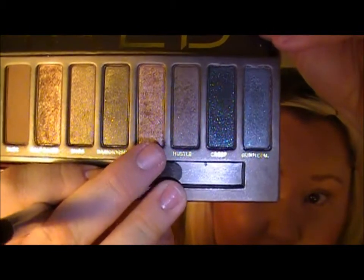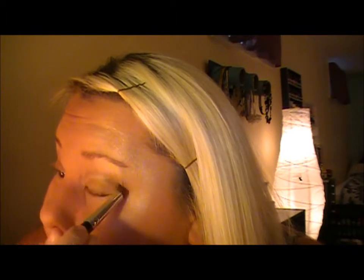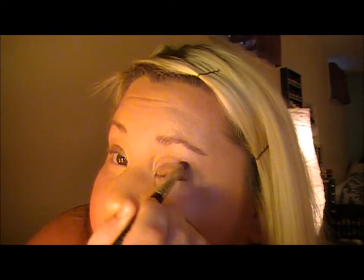Back to the eye — next I'm going to pick up Toasted from the Urban Decay Naked One palette and put that right in the crease of my eye. This is going to be a really pretty transition color. You'll notice there will be some fallout, but I'm just going to put that right in the crease using windshield wiper motions. I'm using a Mirabella crease brush, but any crease brush will work.